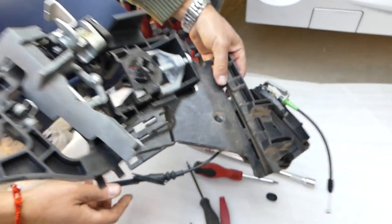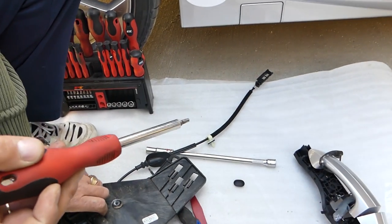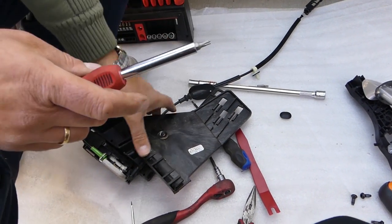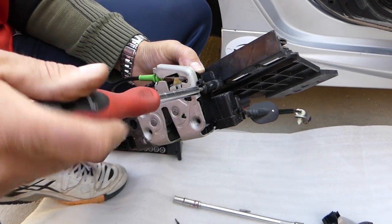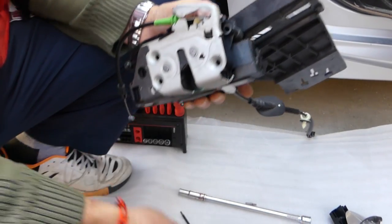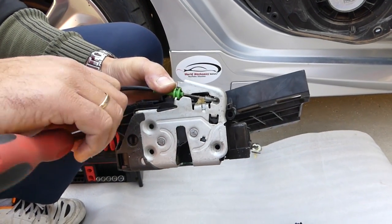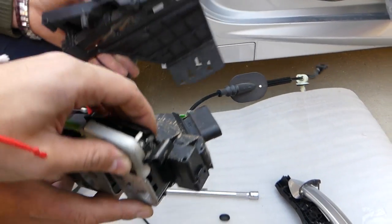Now for the door lock actuator itself, you need to remove two screws. These are with Torx 20 — T20. You'll see just two screws. It's quite a bit of work, but not as complicated as some people think.